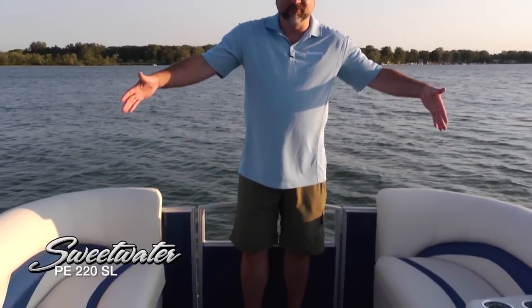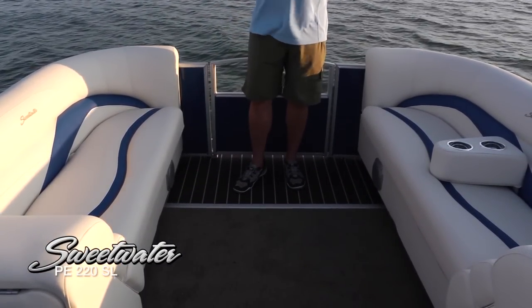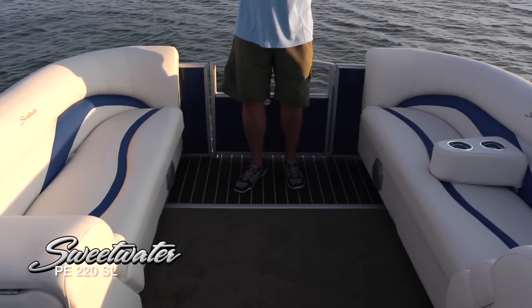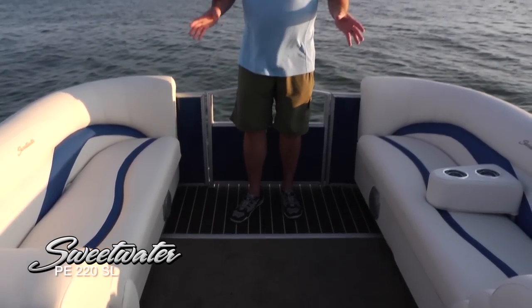We're up in the bow of the 220SL and you can see how much incredible room we've got up here. Very wide, 8 foot 6 inch beam. Even though this boat is labeled as a 220, the overall length is actually 23 feet 8 inches. So you're really getting a lot of boat for your money here.